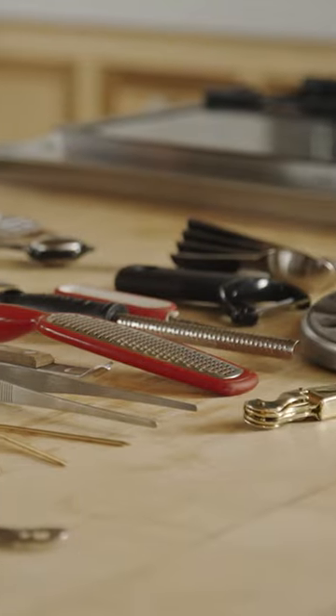This white peeler is pretty important just because you're going to injure yourself a lot less — and you laugh now, but it's a real thing. So all essential tools for your home bar.